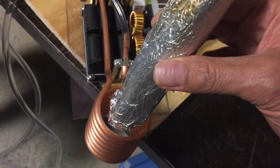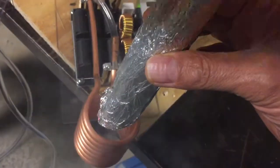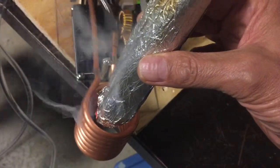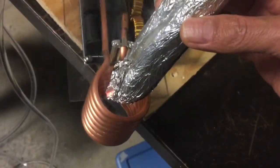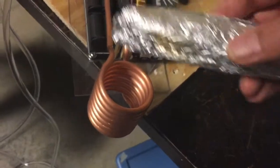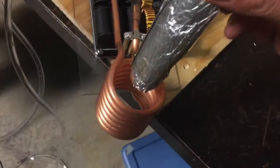I'm getting my assistant to fan things to keep the smoke from building up too much. It's definitely doing a number on it — it's making the aluminum glow at the bottom there, as you can see. Okay, let's do this side again.